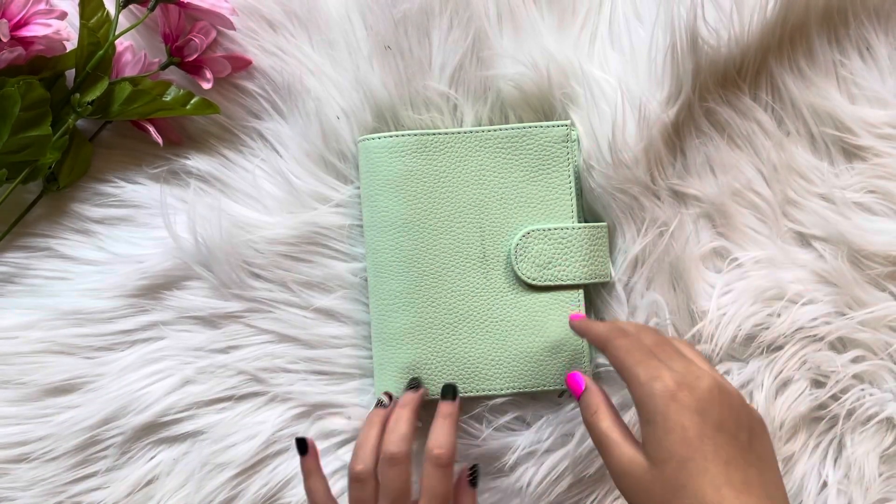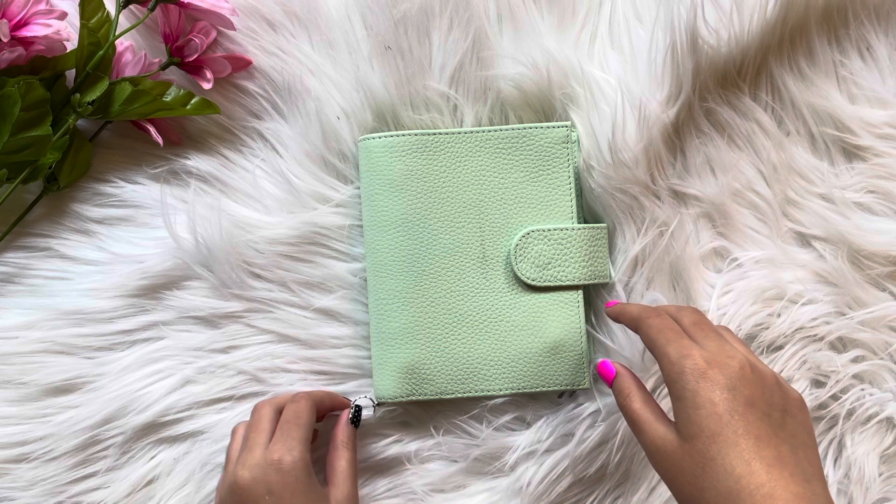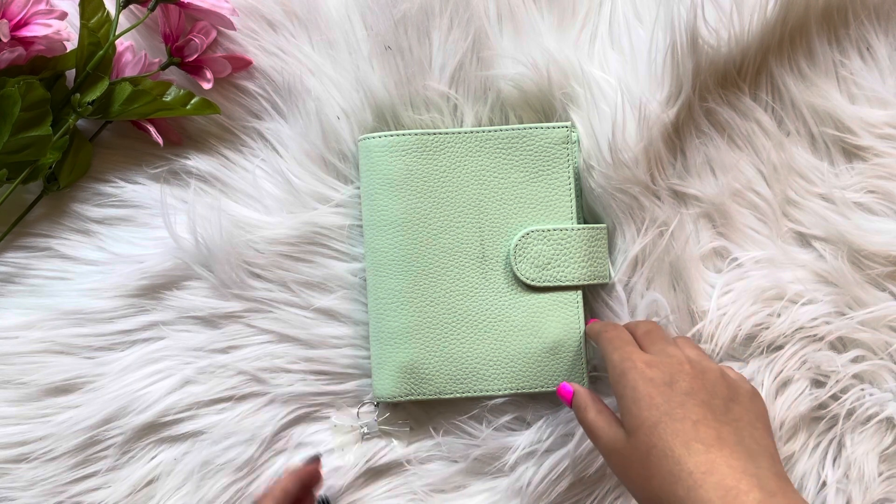Hi! So today I'm going to be showing you some planners.